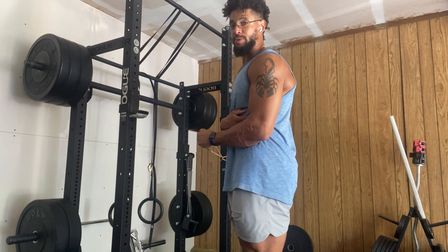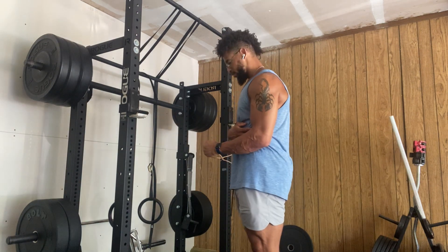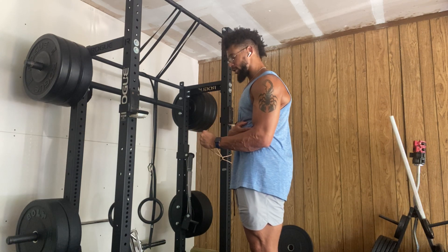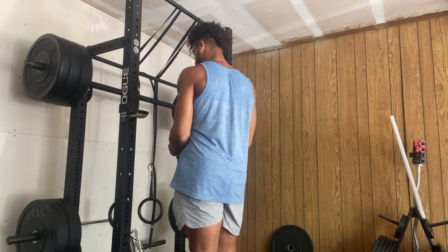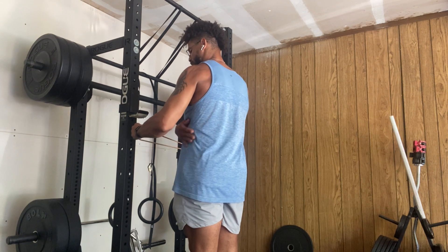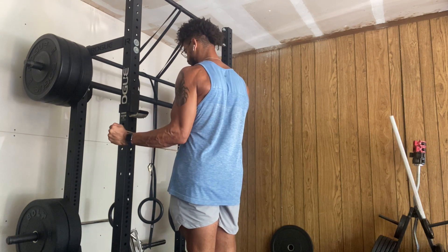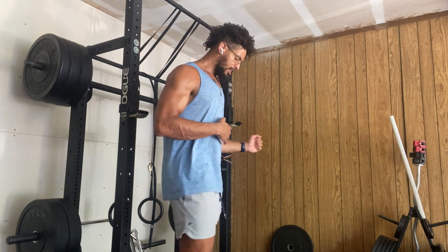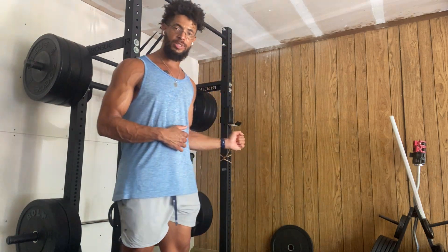I'm going to keep my elbow tucked into my body and maintain my posture as I rotate through the shoulder. I'll give you a slight angle so you can see — as you rotate, notice how the elbow has to stay tight. That's external rotation. The same rule applies for internal rotation.